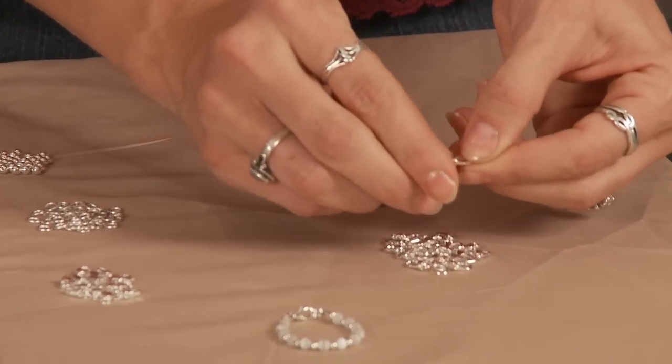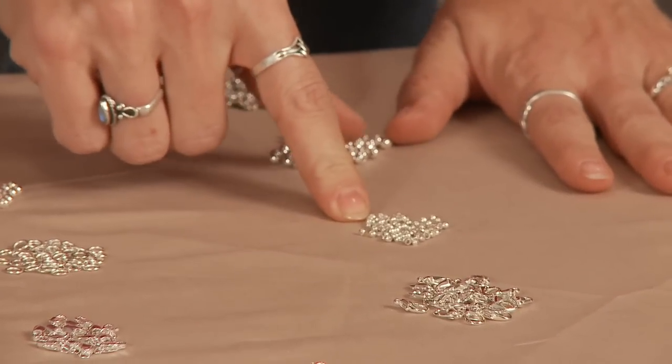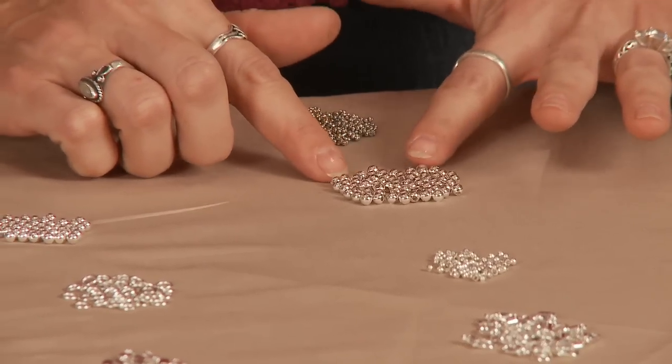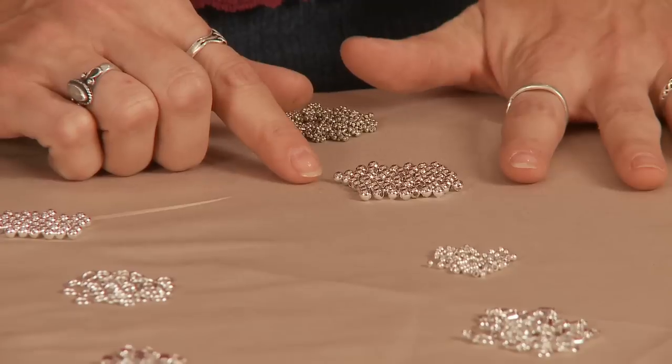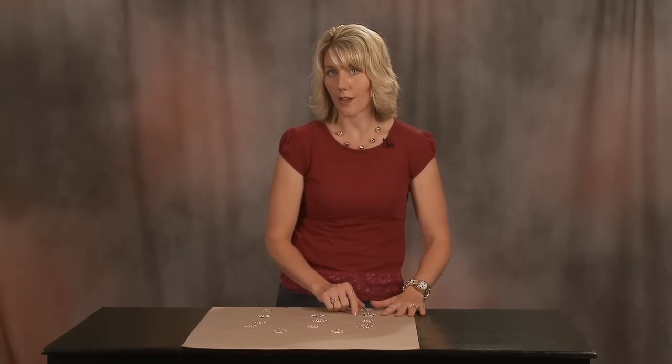We have our lobster claws here. We have our silver plated crimps which work great. We have our silver plated round beads, and what I love about these is that they add class to your jewelry without adding a lot of expense.